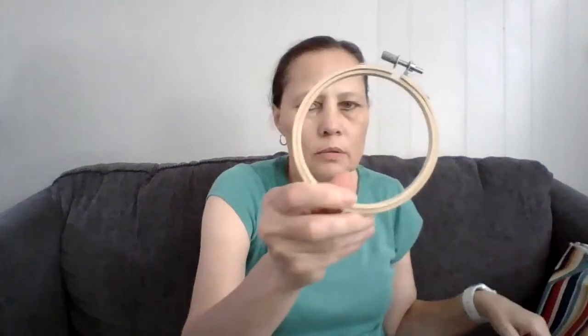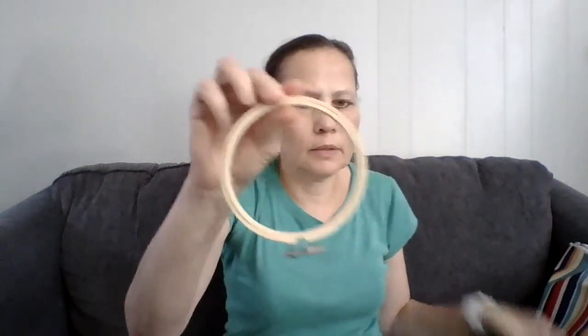The instructions in the download tell you to do it on 14-count Aida fabric, and that's what I used. I also used a small hoop — a four inch hoop — that's what I used to do the cross stitch.